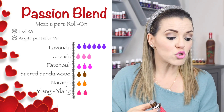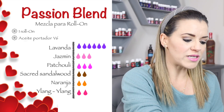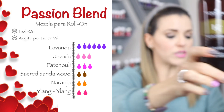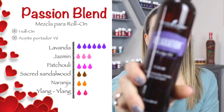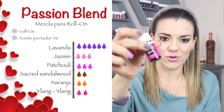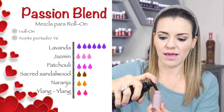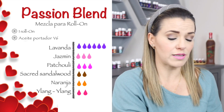Listo, ya tenemos todos nuestros aceites esenciales. ¿Con qué aceite puedes rellenar? Puedes rellenar con tu aceite V-6 de Young Living, que me encanta — es uno de los aceites portadores que más me gusta. También tengo uno que se llama Sensation, pero le voy a poner Relaxation. No te preocupes mucho si no tienes ninguno de estos — lo puedes rellenar incluso con aceite de coco y está perfecto.